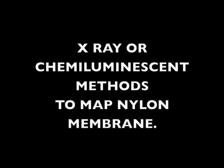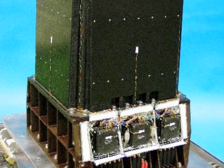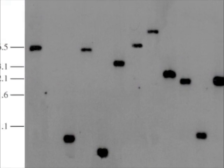The membranes are then exposed to X-rays, or using chemiluminescent methods the results are interpreted. After the X-ray exposure, the results would appear like this.